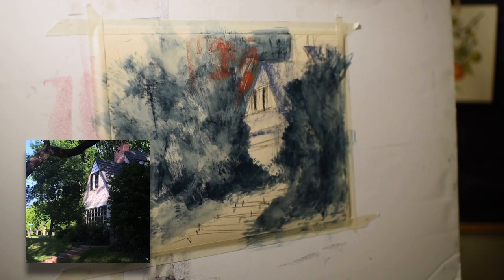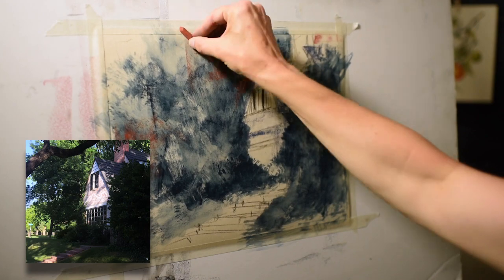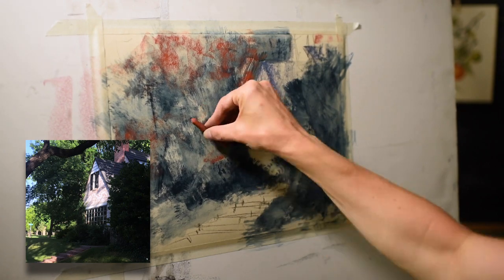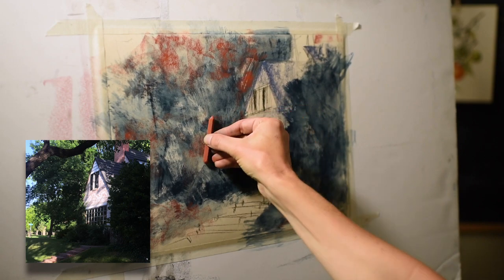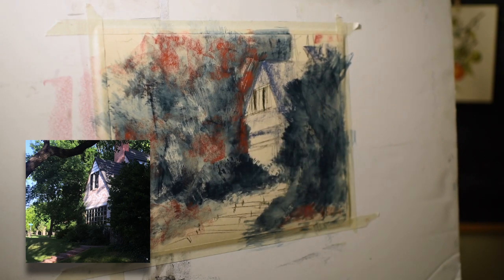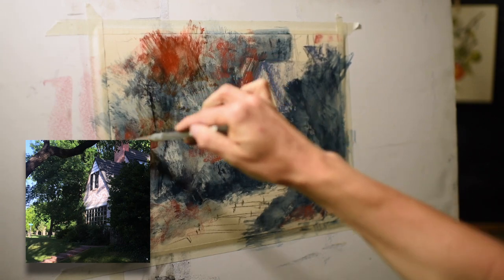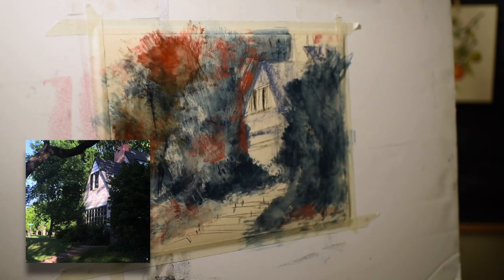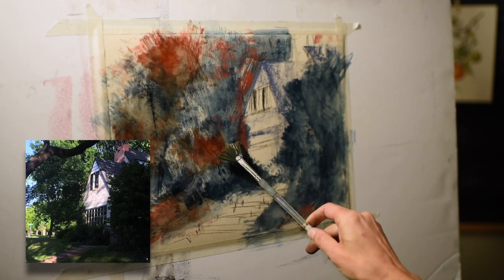But bringing in warm colors is a great way to vary your greens, especially in sunlit areas. I'm placing the orange near the house where the green tree receives light, and also in areas on the ground and in distant trees hit by light. I'll mix those in with rubbing alcohol. A wonderful thing about UART is that alcohol does not make the paper buckle, so you can really have fun with washes and different effects before applying the dry final pastel layers.